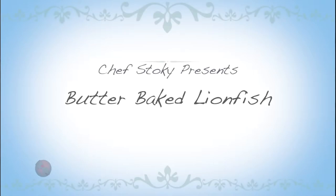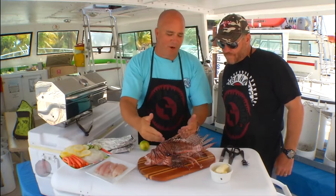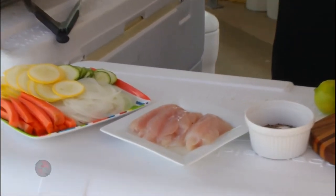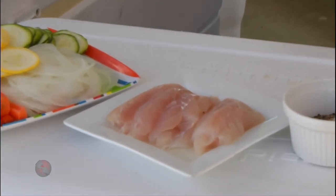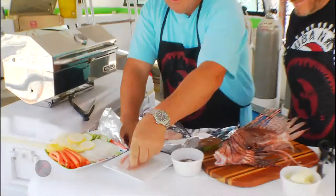Today what we're going to do is we're going to make butter-baked lionfish. So what we have is some little lionfish fillets we already filleted up. It's a beautiful white meat. It is a really simple tasting fish — it does not have a fishy flavor at all.